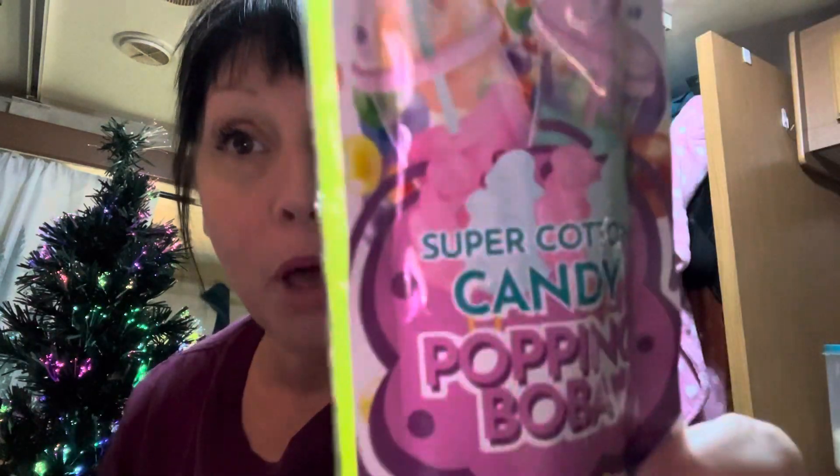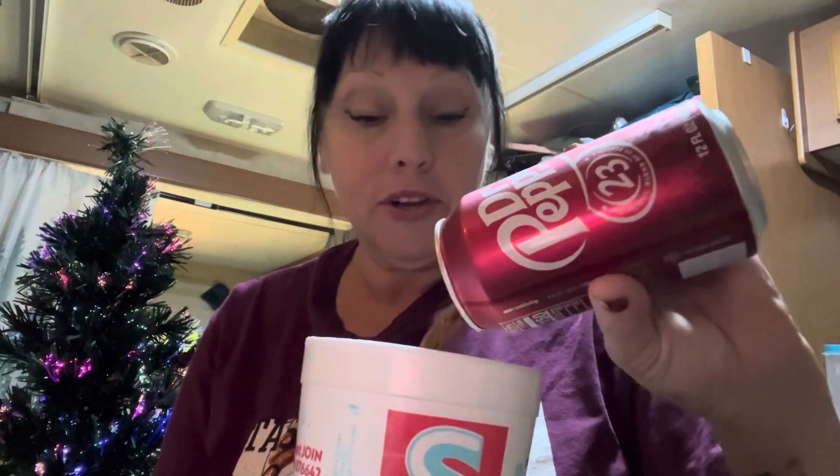Hello, welcome to Tasty Louisiana. I'm going to try super cotton candy popping boba. I'm going to use this Sonic cup — I got it cleaned out from my Coke earlier — and we are going to pour my Dr Pepper in first. It said pour it into your favorite beverage, so I'm gonna put it in this and see what happens.